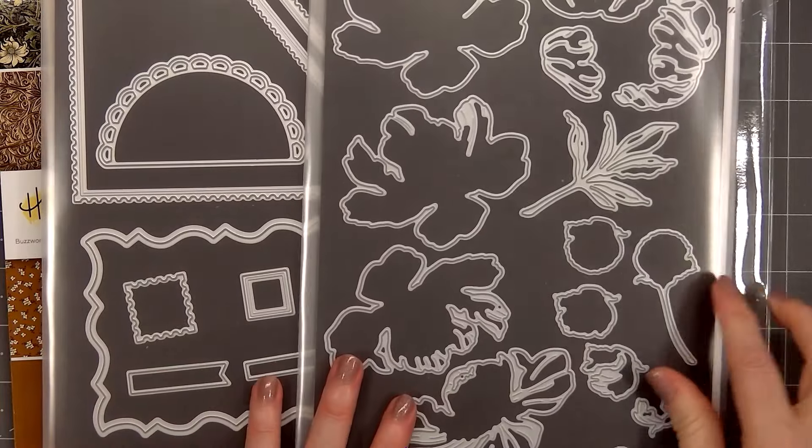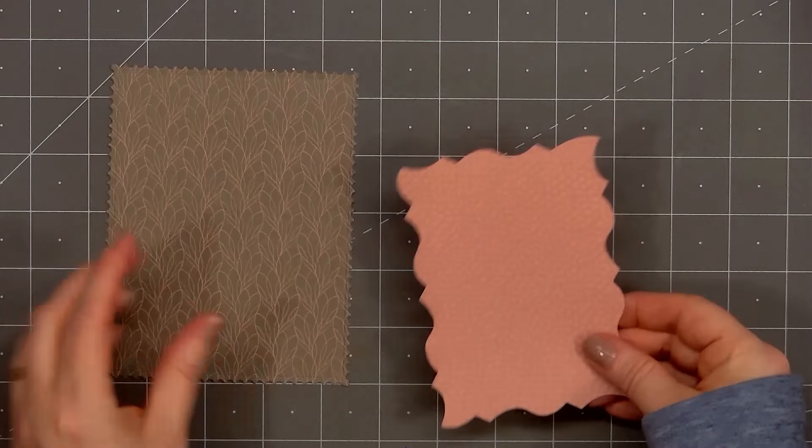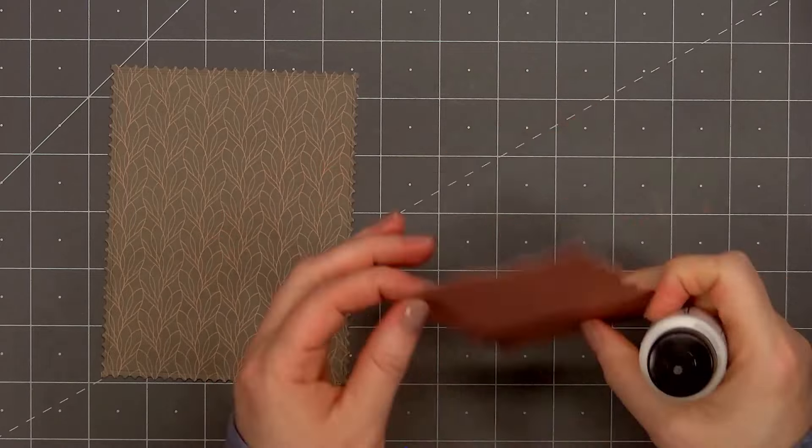I have two of the new stamp sets, Postmarked and Mailbox Memos. I'll also be using the new Lovely Layers Posted Set and also the Lovely Layers Peony Die Set, which is not part of the new release.